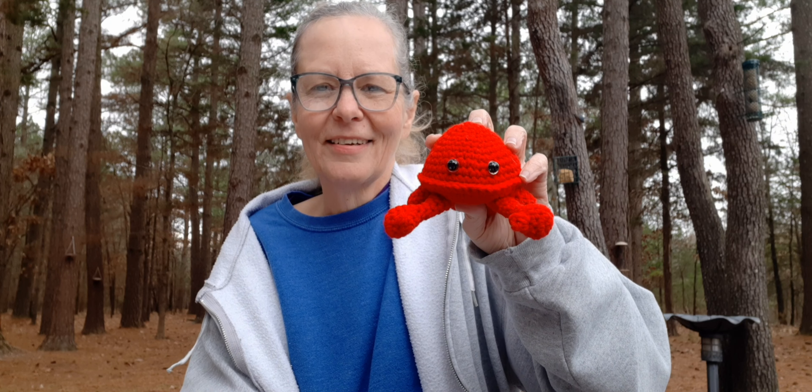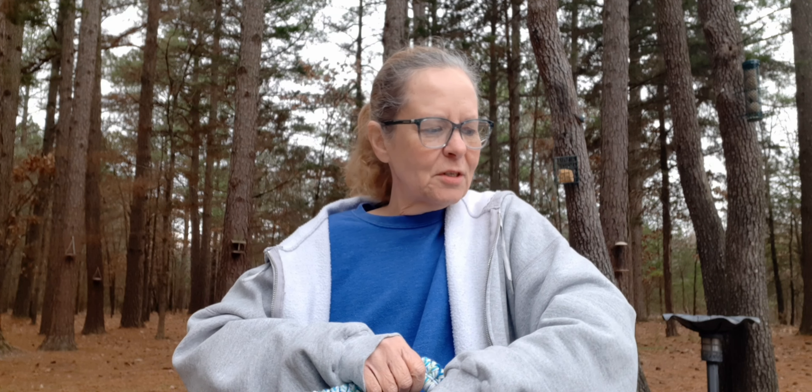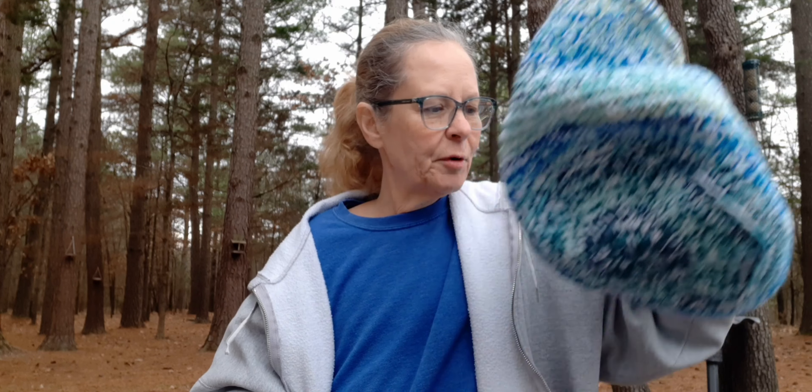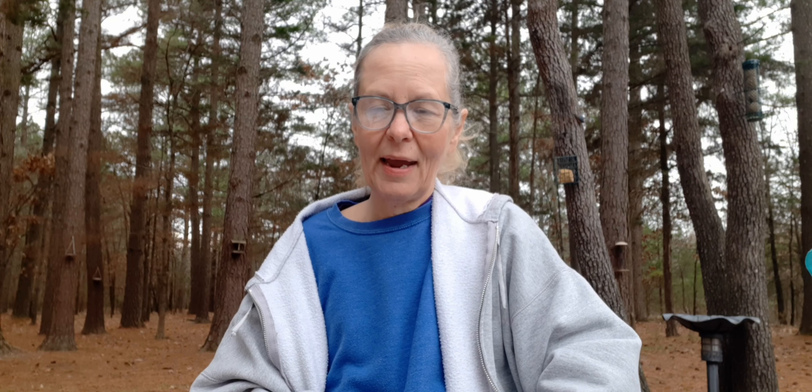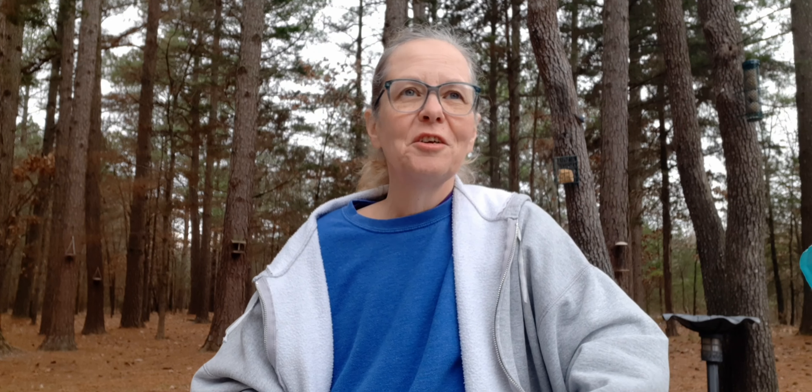And of course I had to have a crab in there, so I made him out of Red Heart Super Saver Cherry Red. A lot of fun to make these to add to the basket!